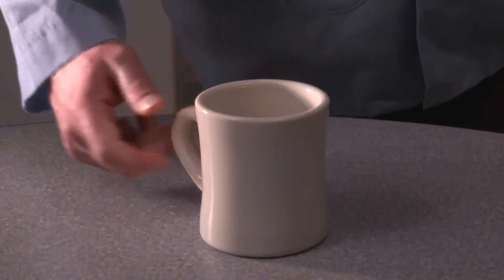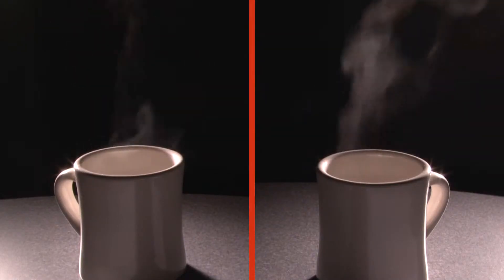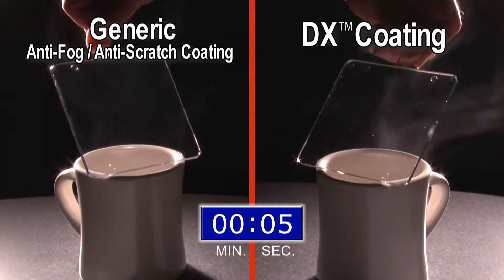A simple way to test anti-fog coatings, including 3M's DX coating, is to use what we call a t-test. As the steam from the hot water rises, you can see whether the anti-fog property of the coating is working or not.